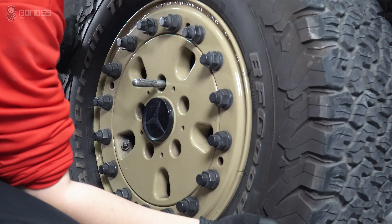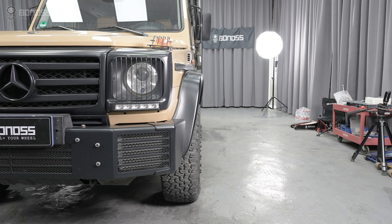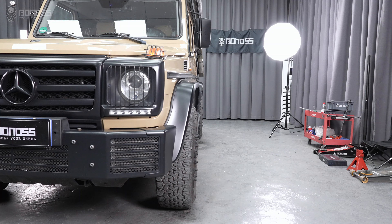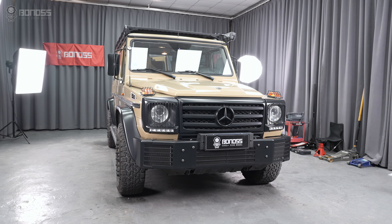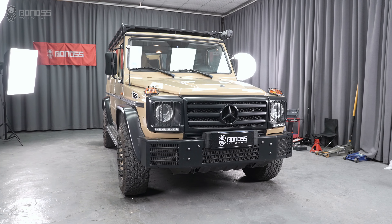2-inch wheel spacers offer easy and quick wheel position adjustment, allowing the wheels to be moved outward to a specific position — usually flush with the fenders — while ensuring the structural safety of the vehicle. The lines of the vehicle will be fuller, giving the vehicle an aggressive and track-ready appearance.